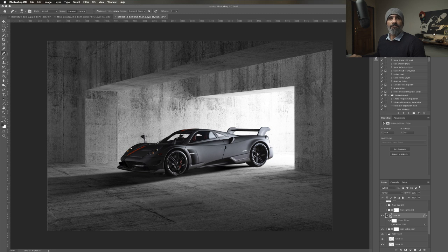What are those two cars behind you? These are my other toy cars - I've got a Corvette, a Ford, and a Classic.